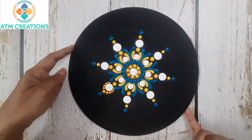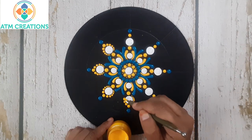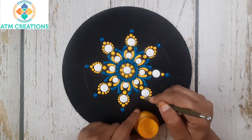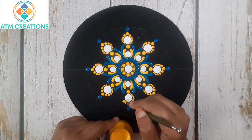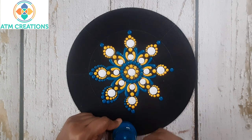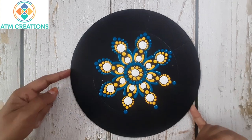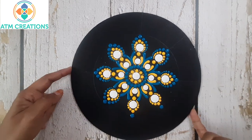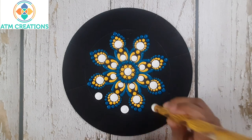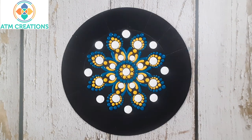Now I'll work the dots in yellow. Now I'll work the dots with turquoise blue. Now I'll work the dots in yellow.